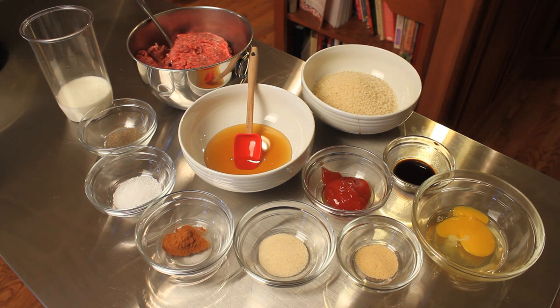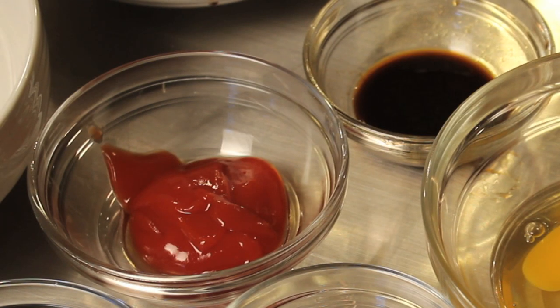One quarter cup of honey, one tablespoon of ketchup, and one tablespoon of Worcestershire sauce.